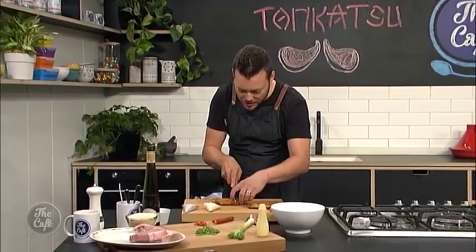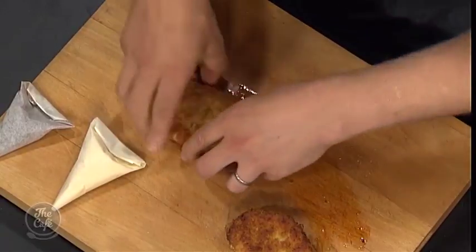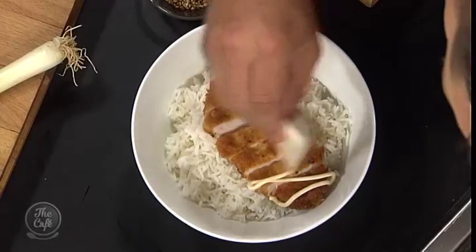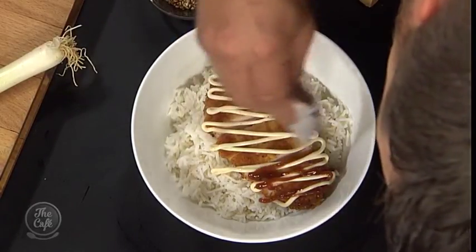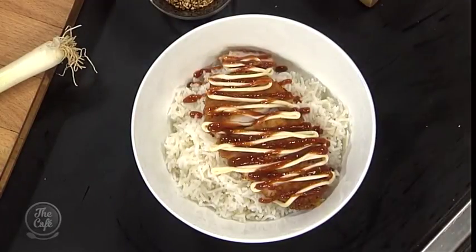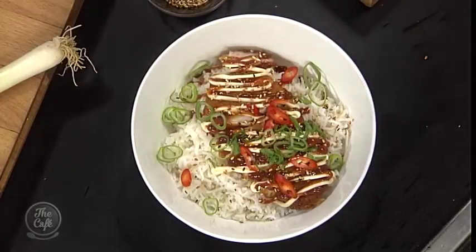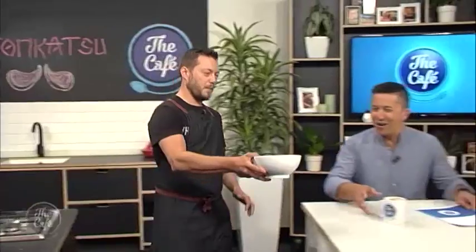Mark, how's the pork tonkatsu going? It is looking great. We've got it here, it's just rested. We're going to slice it — you've got a nice crunchy outside, nice and juicy inside. Just goes on top of some rice. You've cooked up some rice and now with the piping bags — the mayonnaise over the top, and then the barbecue sauce over the top. That's how they do it, it's like a Japanese restaurant. Some toasted sesame seeds, a little bit of fresh chili, some spring onion, and a little bit more mayo because you've never had enough of that Japanese mayo. That looks incredible. Tomorrow we're going to China and we're doing hoisin glazed chicken.